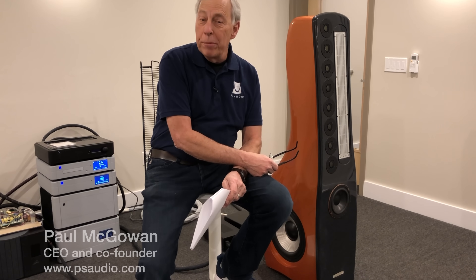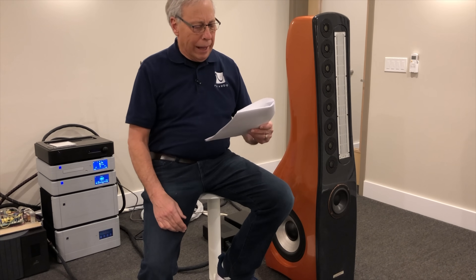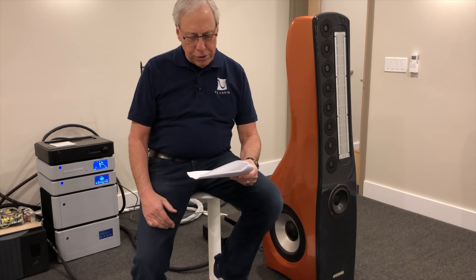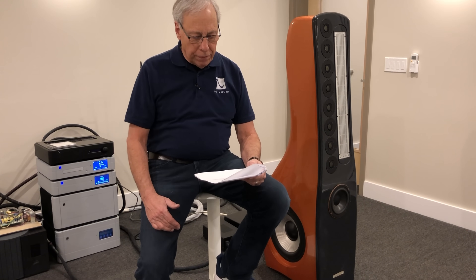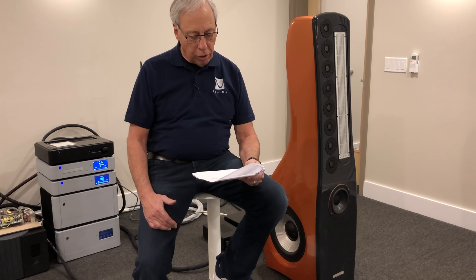Why do speaker drivers use different materials? Good question, and it comes from Paul in Somerset, United Kingdom. Hello from one great Paul to another from Somerset in the United Kingdom. My question is, is it true that some of the best speaker drivers have paper cones? It's my understanding that speaker drivers work best with lighter materials to allow them to move quicker under load. If this is true, why do manufacturers insist on using materials like carbon fiber and aluminum? To what extent does the cone material alter the sound? Thank you, and your YouTube channel is fantastic.